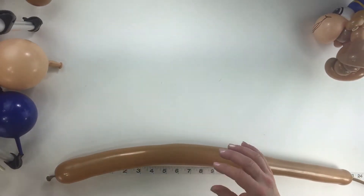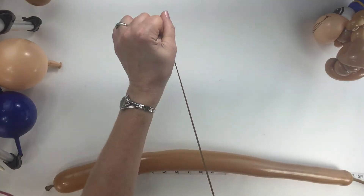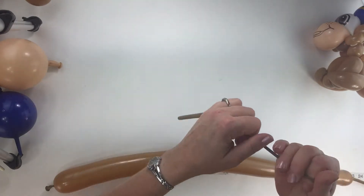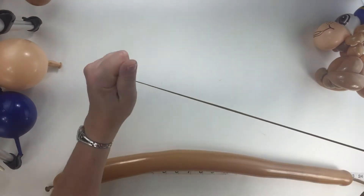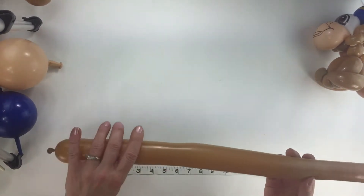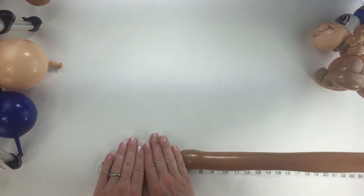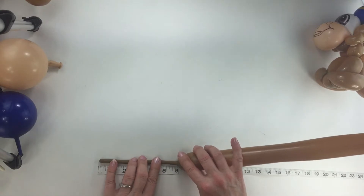We're going to start with the 260. You can use a 160 — it might be easier for you just to get started, or if you'd prefer not trying to fit everything in the 260, just try it with a 160. But a lot of people have these on stock so I'm going to show you. You want to stretch it before you inflate it to get it to go as long as possible. Think tiny and think mushy — you want your balloon nice and mushy. We're going to have an 8-finger tail, so you want about 6 inches uninflated on this one.